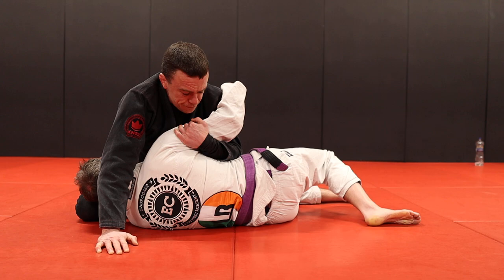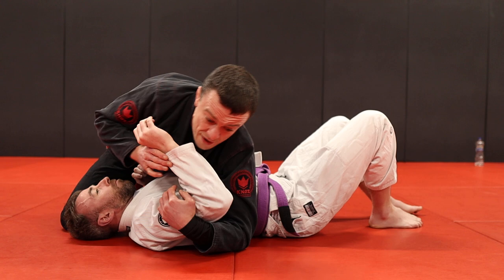The important thing is that his arm is not safe here, not safe here, and not safe here — covering all three positions from side control.